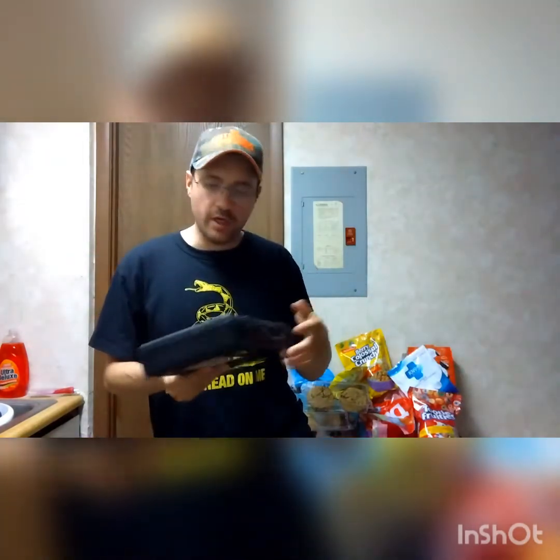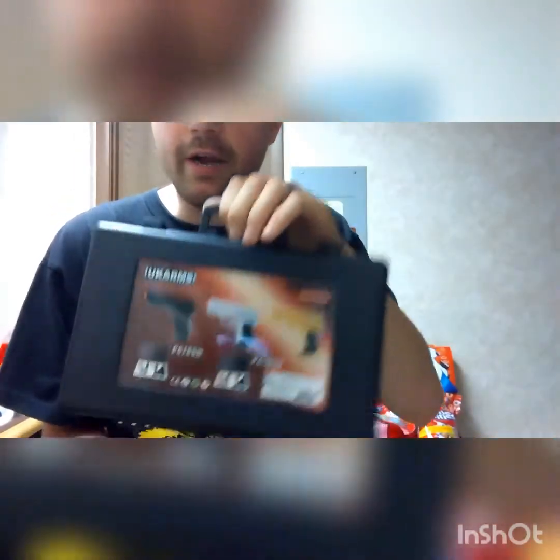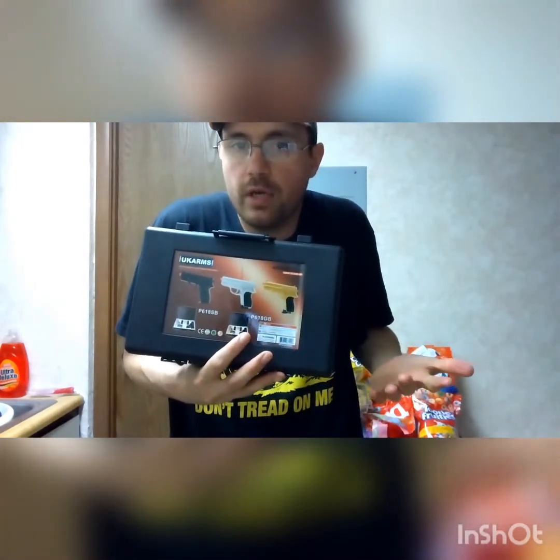We're going to set it down on the counter, bring the phone over, and do a little unboxing of this case. Then we're going to get to shooting it and see how good it is. I only spent $15 on this — it's just for shooting around the house whenever the weather's bad outside and I want to do a shooting video.